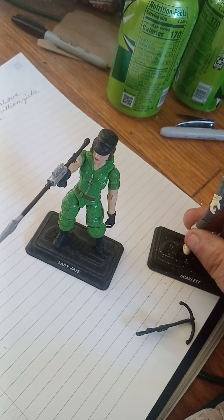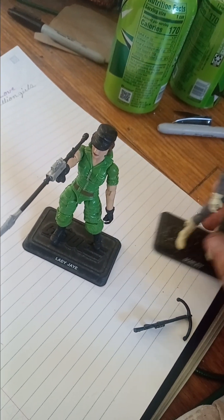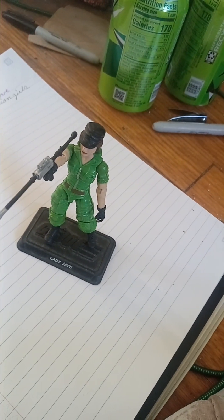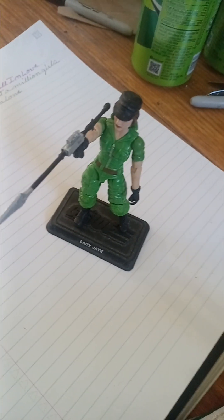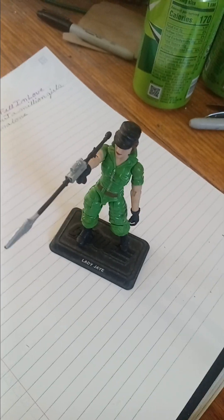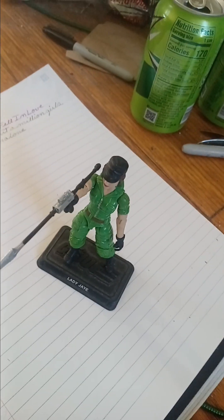Lady J is a very good figure. I like her, I like her look, I like her character — tough as nails. She was romantically linked to Flint in the Sunbow series as well as the comics, so I can see that working out very well. But this has been Lady J. Thank you for a great Women's Month. I'll see you in the next one. Peace.